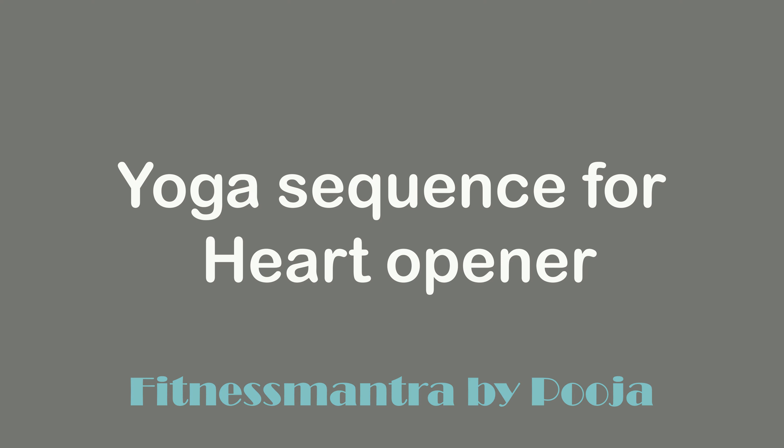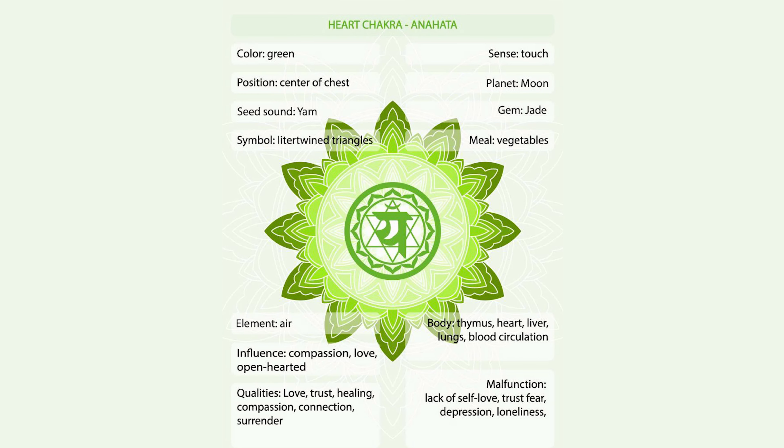In Sanskrit, it is known as Anahata Chakra. It is the fourth chakra located in the region of the heart. It connects us to our emotional self, bringing harmony, generosity, and love.